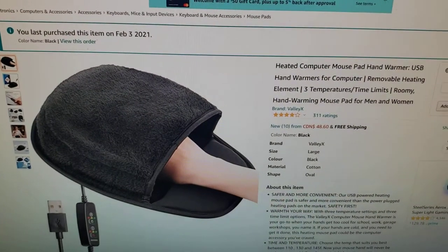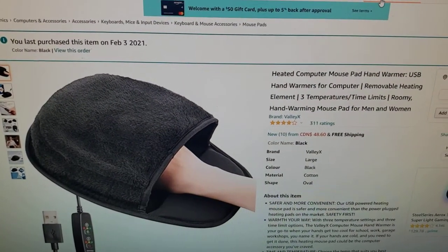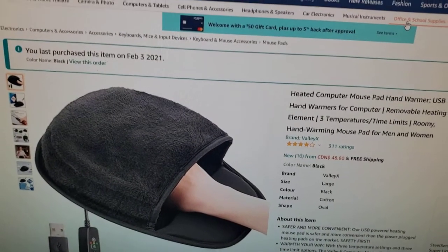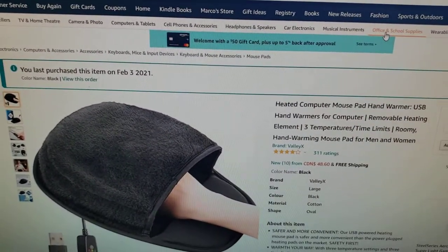This is my review for a heated computer mouse pad hand warmer via USB. It was purchased on February 3rd, 2021.